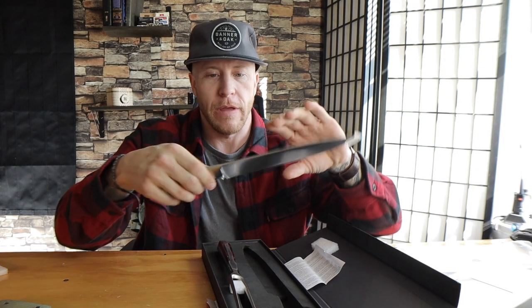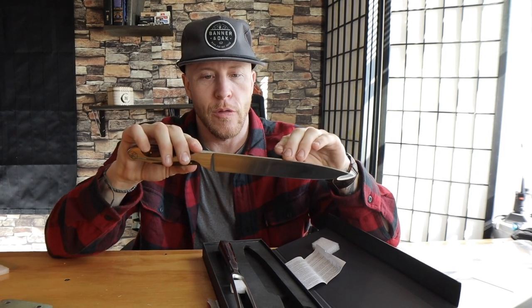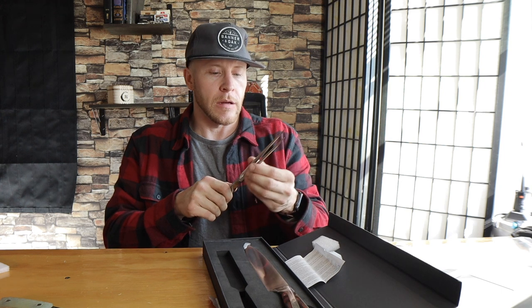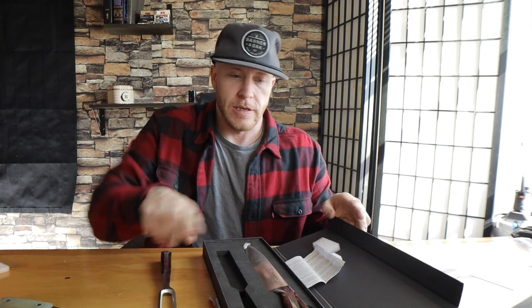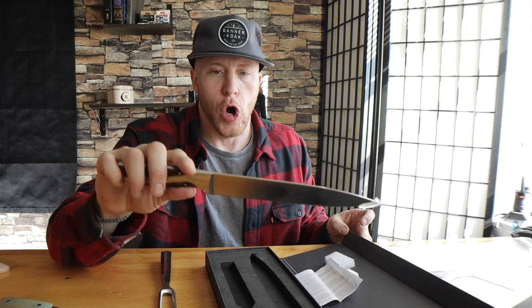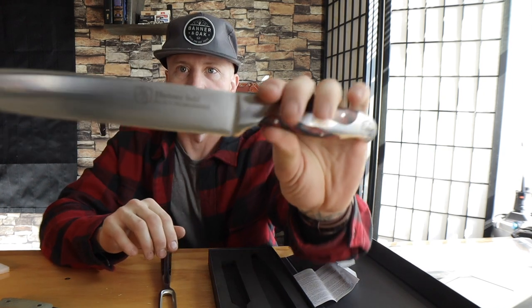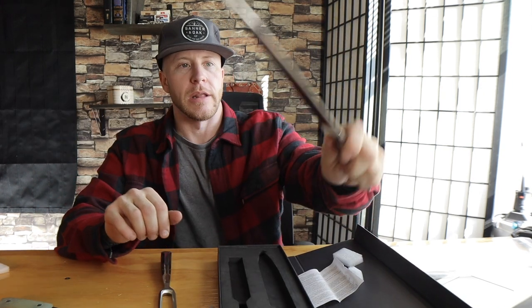Some of you who may be following the channel know that kitchenware is something I've been getting into lately. I got the vacuum sealer, but I also got a really nice cast iron pot. I want to learn and start doing cooking videos. And this thing — look at this freaking knife. Hammerstall. This is CR MOV 15 high carbon German steel. I mean, this is a beautiful kitchen knife.